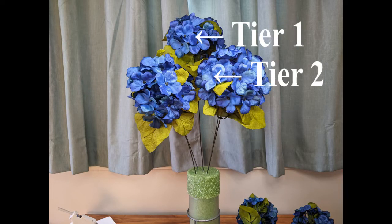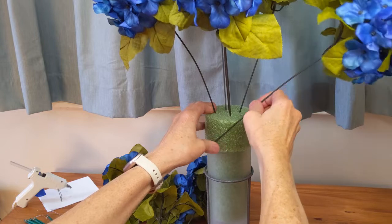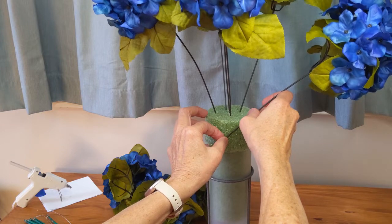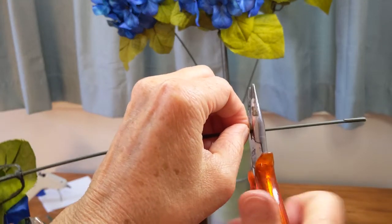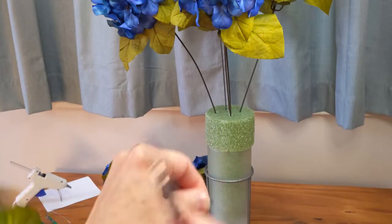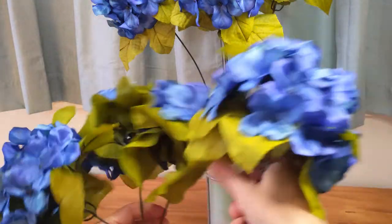So here we have tier one and tier two. I'm starting to work on tier three now and again I'll have to figure out where to cut my stems — I have to make sure to calculate in the part that's going to be inserted into the foam. I usually insert the stems about one and a half to two inches, sometimes less if I have less to work with. I'm going to do four flowers in this tier and cut all four to the lengths I need, placing them in between the flowers of tier two and moving outward on the floral foam.